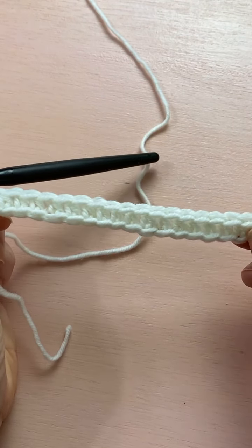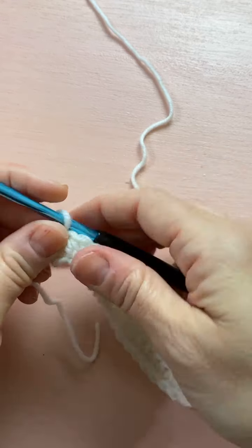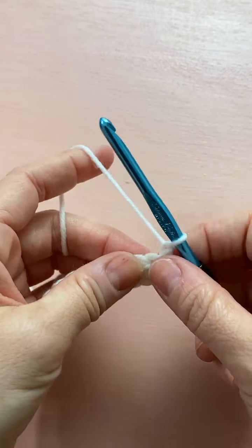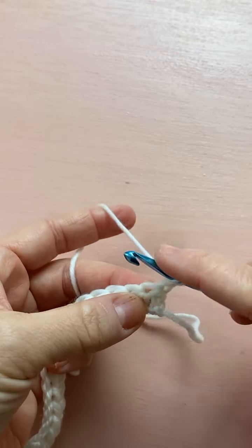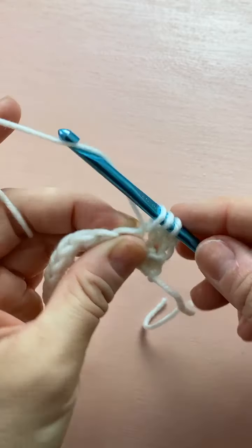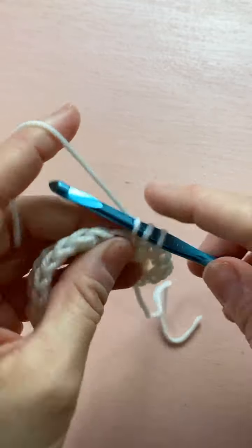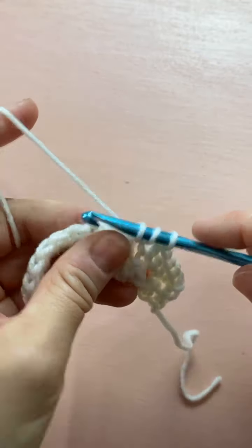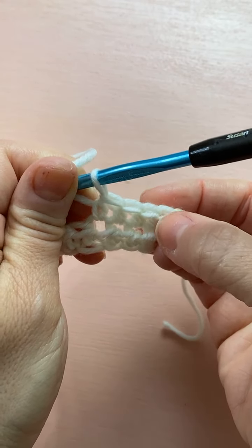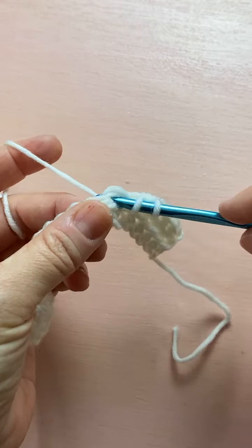I started with a very simple chain of 20 and did a half double crochet in the second chain from the hook all the way across, so we have 19 half double crochets — that's row one. For row two, just chain one, turn your work, then half double crochet in the next five half double crochets. We're going to be doing post stitches — front and back — and a popcorn stitch, so if you don't know how to do a popcorn, stick around and I'll show you.